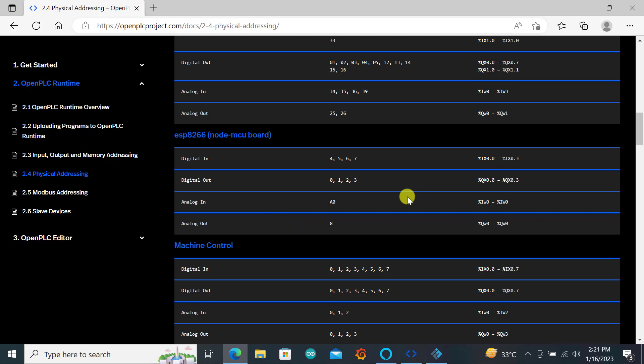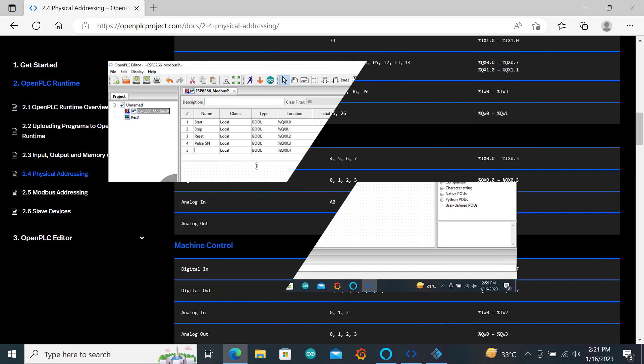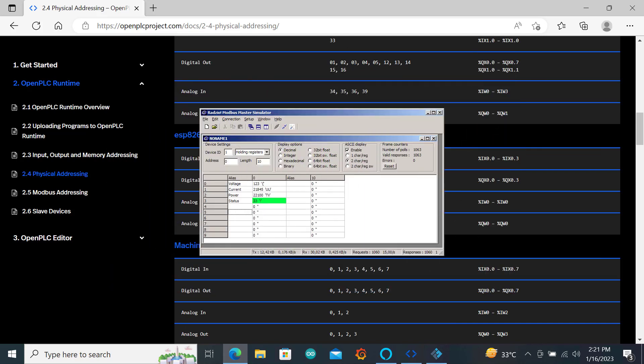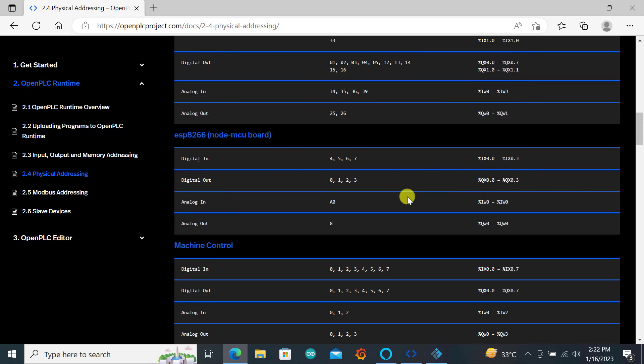Now let's look at some of the items we will need for this particular project. First, we will need an ESP board — I'm using the ESP8266 D1 mini. We will also need OpenPLC editor software, and a Modbus master simulator to test the Modbus within the ESP. And finally, we will need Factory IO software. Links to videos that will help you acquire all these parts are provided below this video.